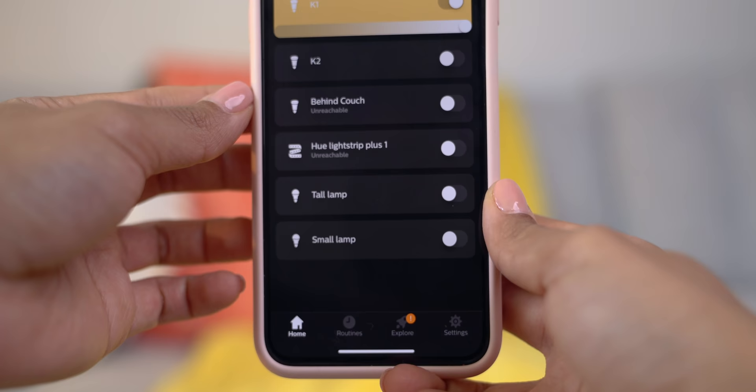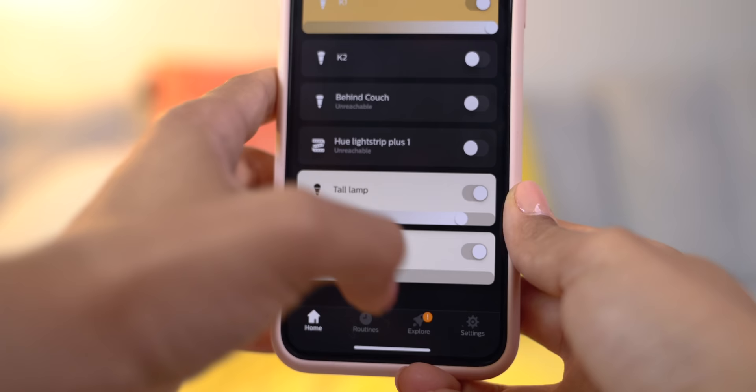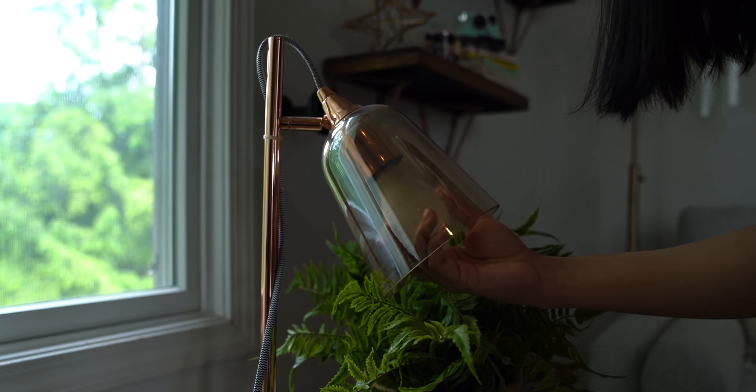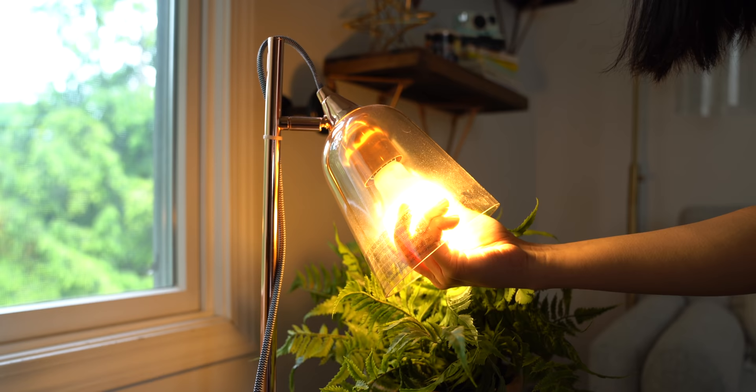What makes Hue bulbs so cool and smart is that you can control them from your phone. After setting up your Hue bridge, you go into the Philips Hue app, pair your lights, and control them there — adjust brightness, turn them on or off, set alarms and timers, and create scenes. So if you like your lights a certain way for working, reading, or relaxing, you can configure all of that. They're just such an essential part of this house and truly an important piece of tech that any smart home needs.